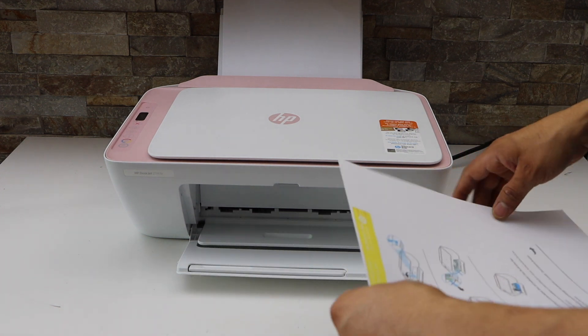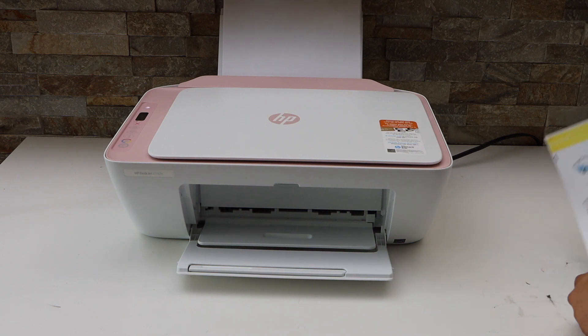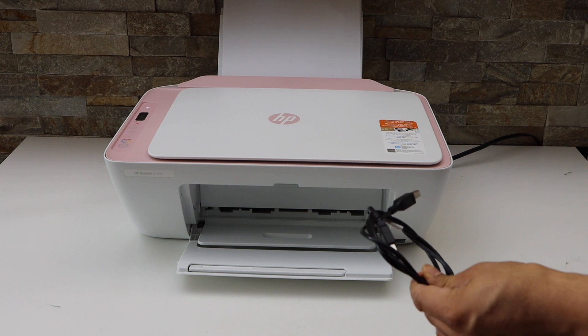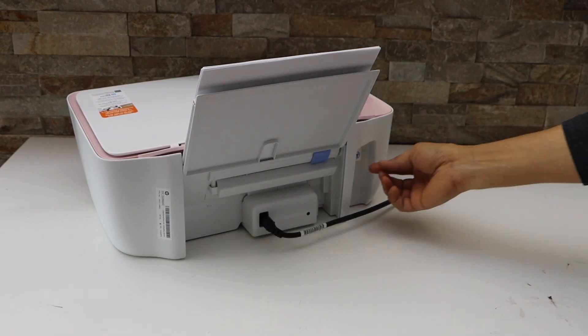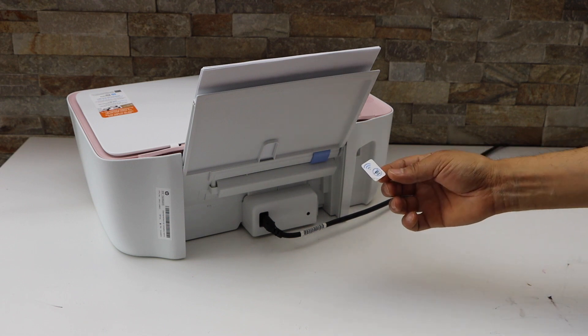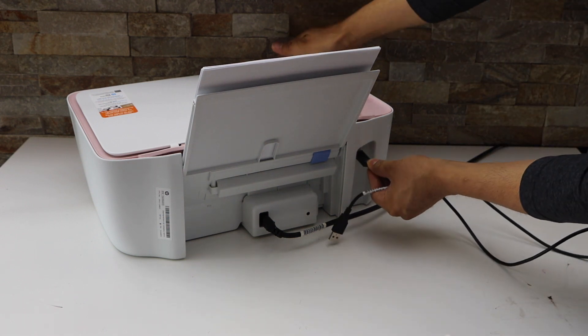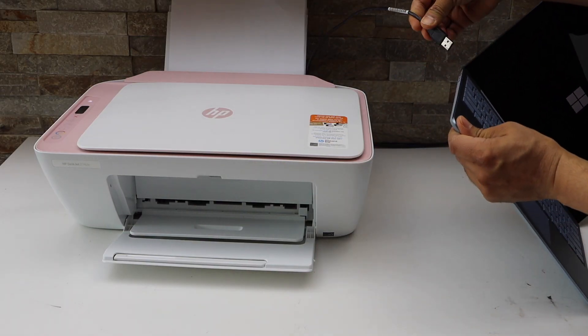The copy is done. Now the next thing is to do the USB setup of the printer. I'm going to use the USB cable to set it up quickly for printing and scanning. You will see there is a USB flap — take it out and plug the USB cable in at the USB slot.